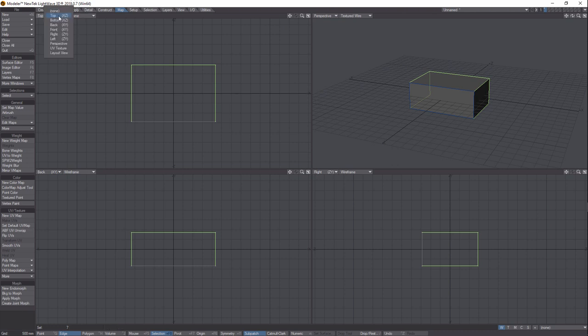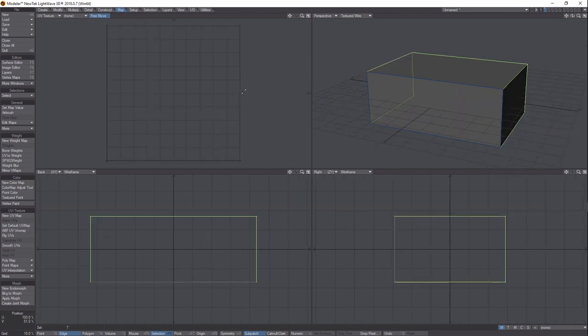What we do is come over into Map and then come down here to ABF UV Unwrap. Also, come up here in the top view and go to UV Texture — you can zoom in by clicking this box here and hitting A to fill the screen. So now you've got a full view of everything. They've got this amazing ABF UV Unwrap that will unwrap the object along the seams we've created.